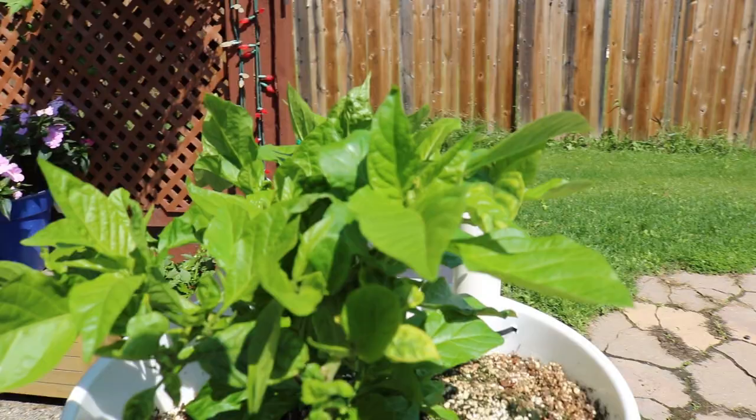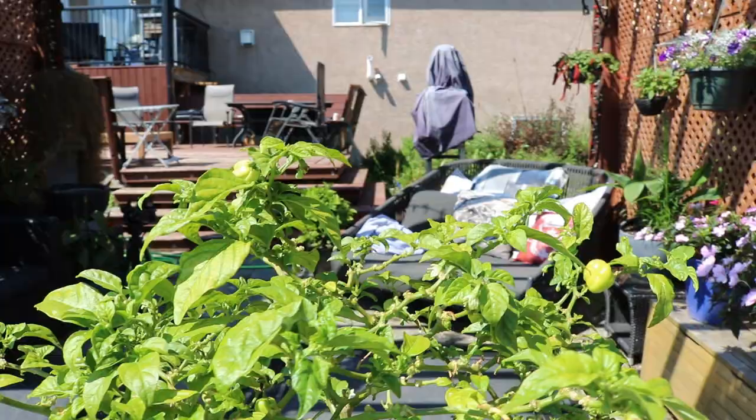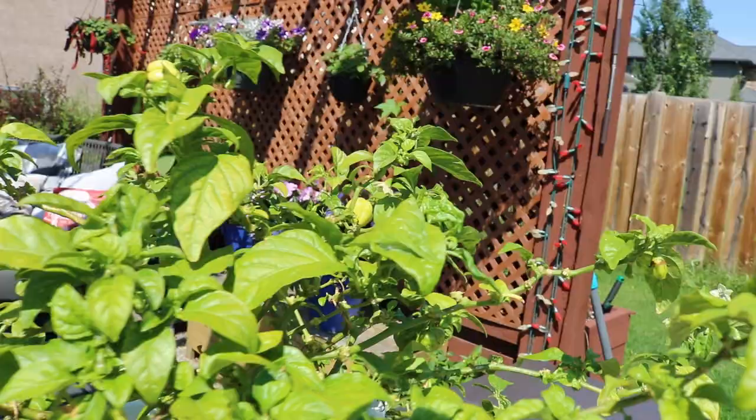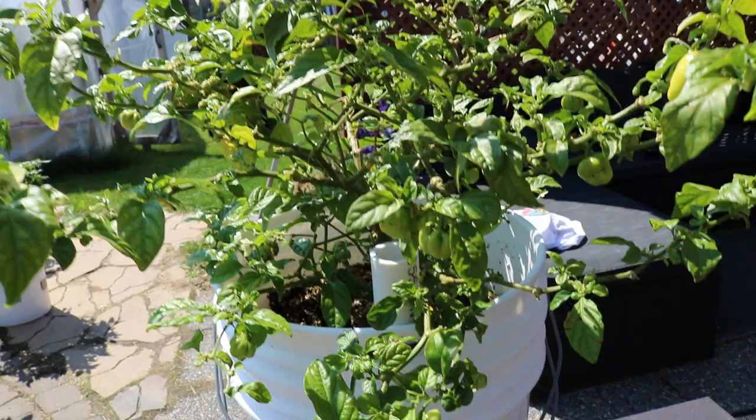Here's my Scotch Bonnet MOA Yellow — he's overwintered and he's been a great producer. They call it an MOA Yellow but for some reason the peppers come out orange, so I don't know if that's normal. If any of you guys know, please let me know in the comments. They end up being kind of this color here — a little brighter orange when they're fully ripe. Overall a great tasting pepper and this plant's a great producer too.